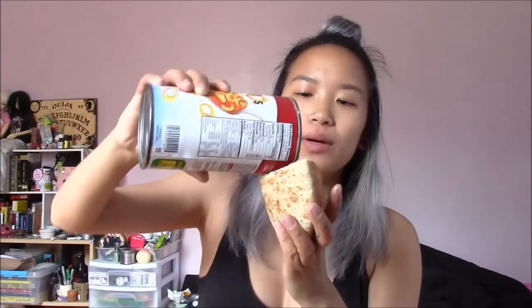Fill it until it's about this much full — a little bit more — yes. And now you have a spaghetti-o sandwich, or today I have a spaghetti-o pita pocket, and that's all it takes.